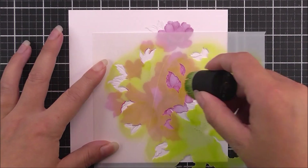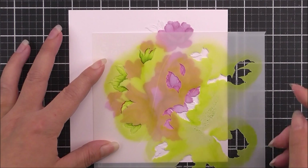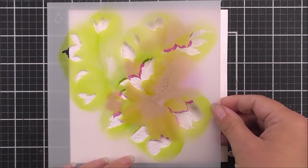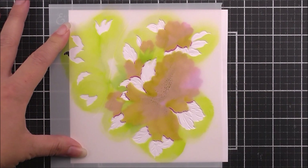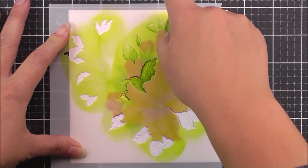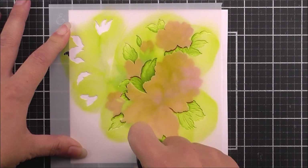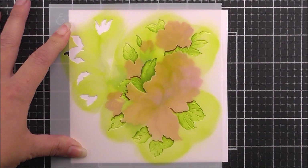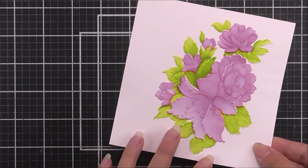Now we're going to move on to the final stencil, stencil number four. I'm going to add in the little portion of leaves first again with the olive ink, and then once that's all covered I'm going to move the stencil over again to make sure it covers the rest of the leaves, and use that olive ink to color in the rest of them. Once that has been done, that is all of the coloring on the 3D embossed image complete as well.